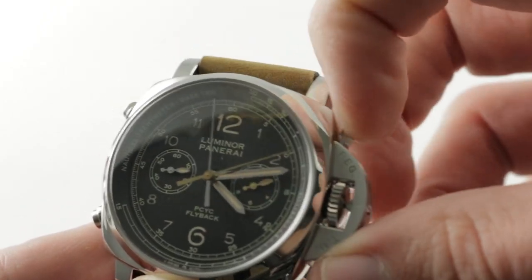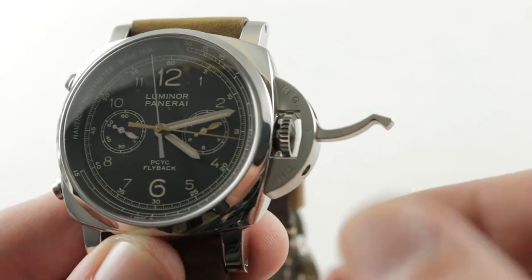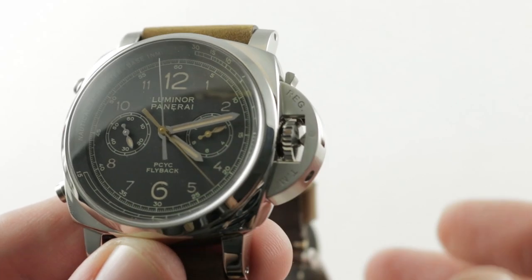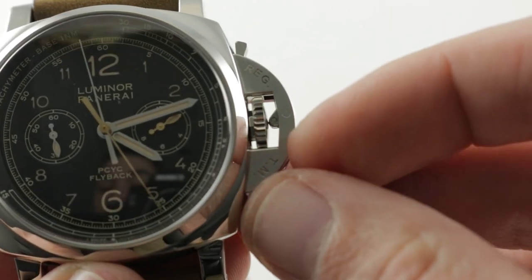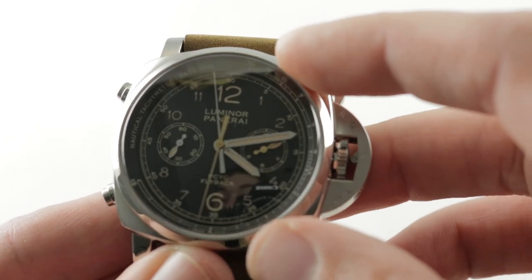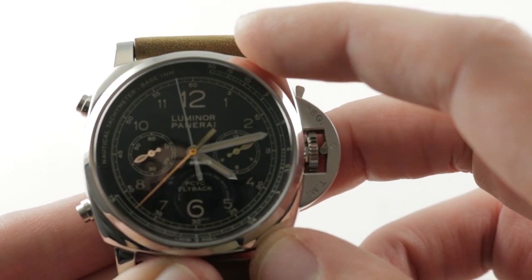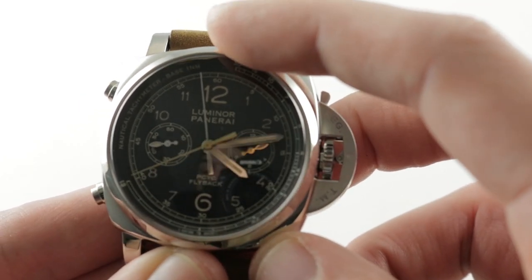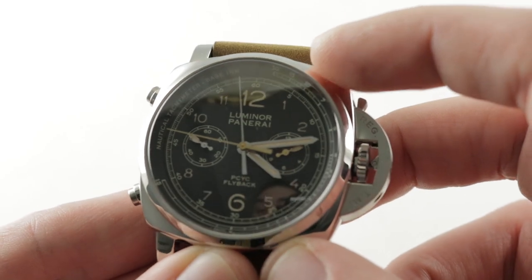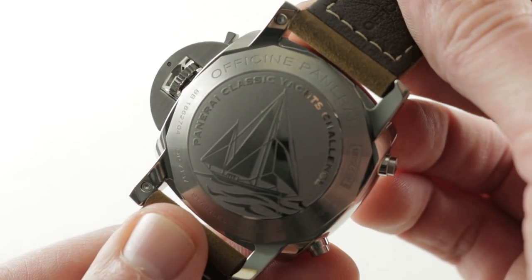Unlike a conventional screw-down crown which threads the stem assembly into and out of the seal, this merely decompresses and re-compresses the crown — as a result it doesn't wear out the seal. That was the original idea behind this design, and it also makes it much harder to accidentally enter water, since a screw-down crown might be a few turns out without being noticed. This is a post-2007 version of the mechanism, so you can see there's a little runner or bearing inside the cam mechanism. The dial features a nautical tachymeter outboard, calibrated starting at a low 30 knots in nautical miles — for timing slow-moving things.